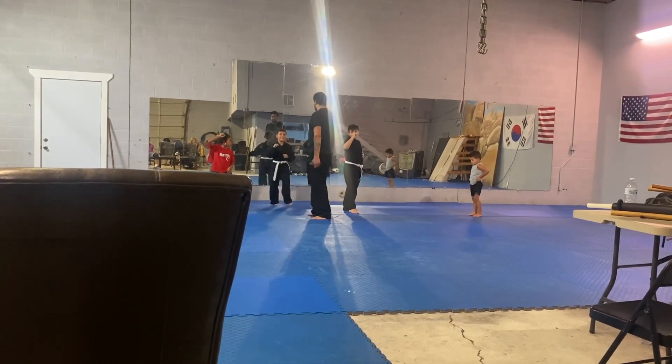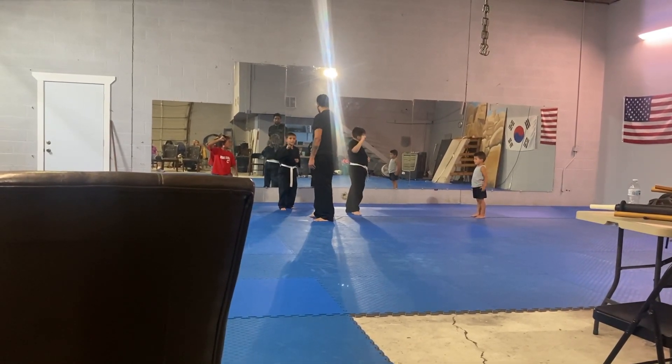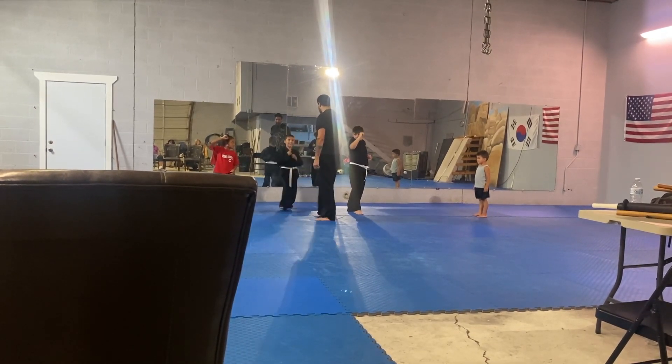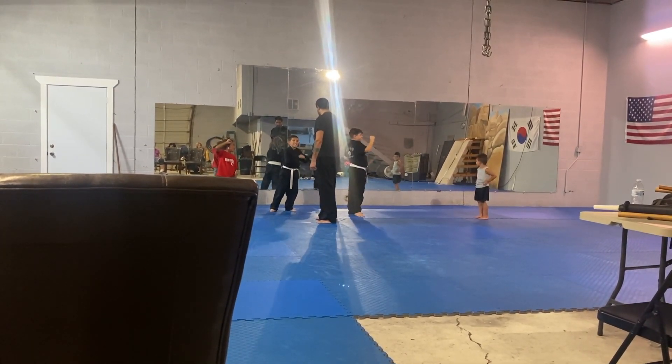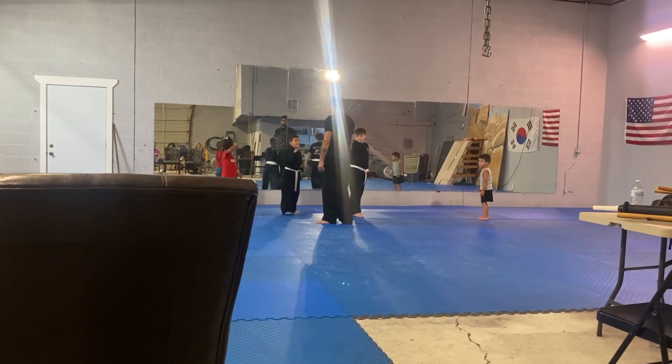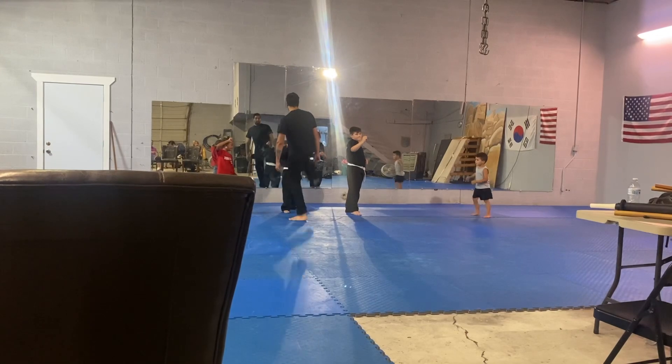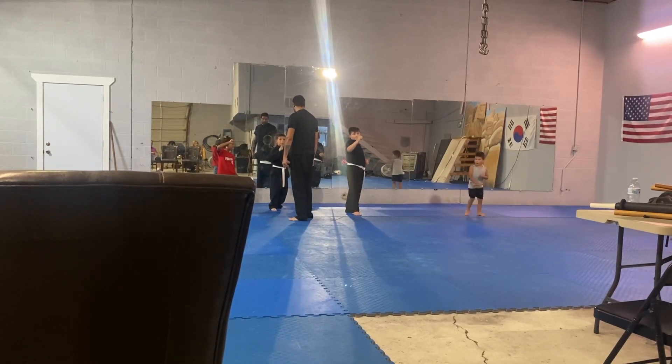I'm going to kick. I'm going to kick you. Go. Come back. Now, same thing. The second I move, come back. Pull. I'm going to kick you. One. If I move my body, you'll see it coming. I'm going to move. Pull. And I kick you side.